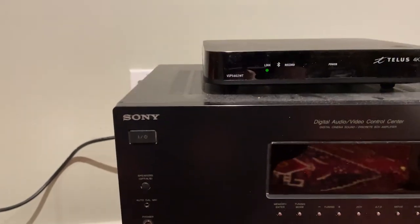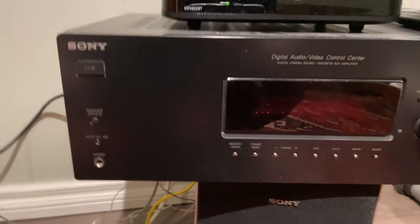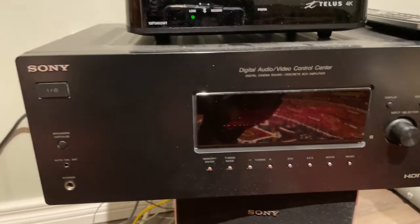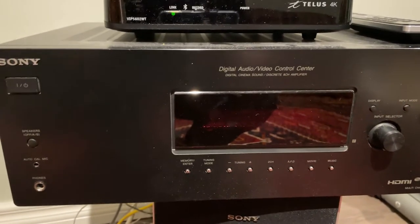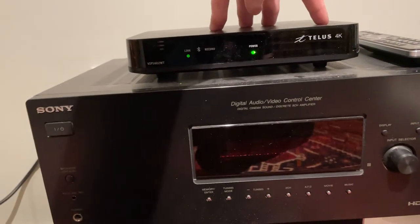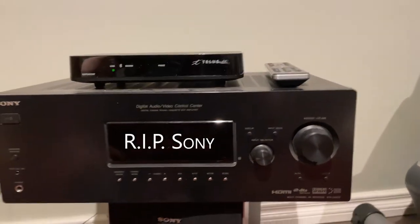This is what they currently have — it's an STR-DG510. As you can see it just doesn't like to turn on. It makes a sound when it wants to, but it just won't power up. That's kind of what was happening yesterday — they were watching something and it just went dark. Their Telus box is still powered on and still going. Yeah, we'll be replacing that since it's hit its lifespan.